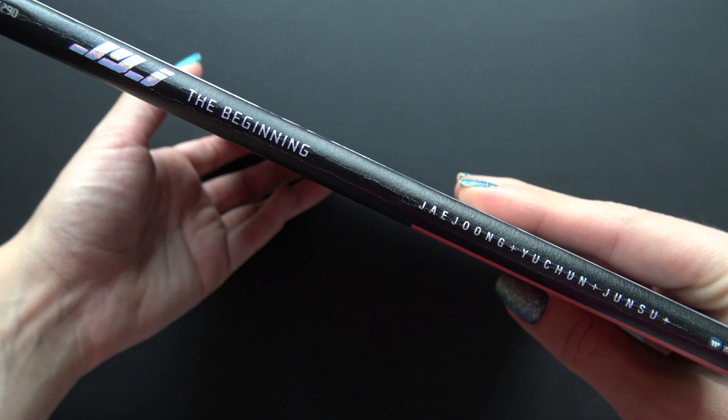Open it up. CD right here. I don't know if you can see a small pattern right here, all over the cover of the CD.